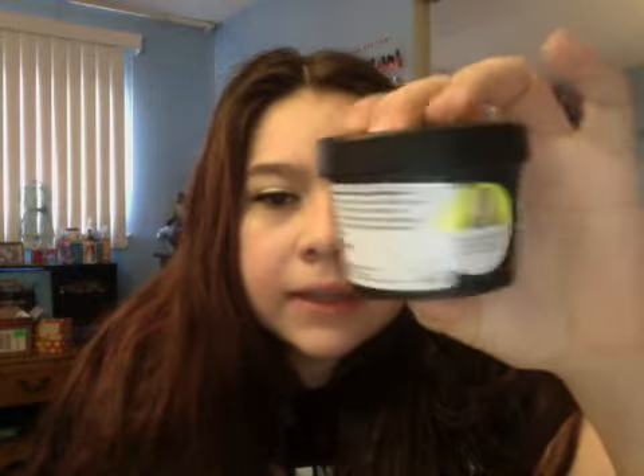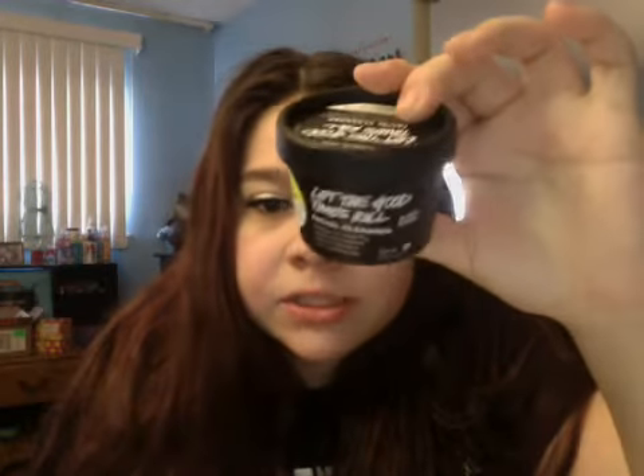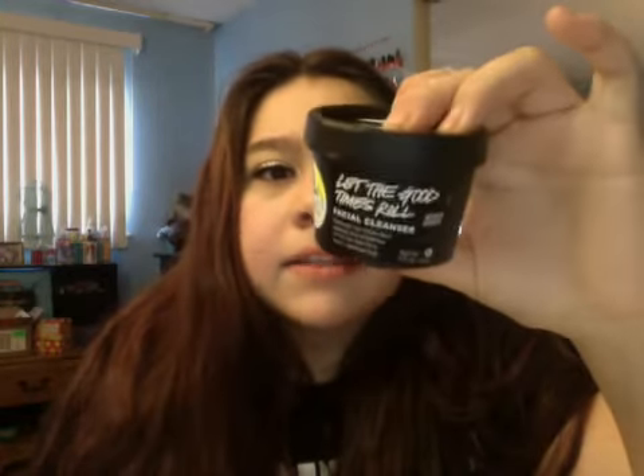It's like a gentle exfoliant. It's not as harsh as like their Ocean Salts, and it's a good everyday cleanser. I really like this. It has cleared up my skin. I've been using it for about a week and a half now, and I really do like it.